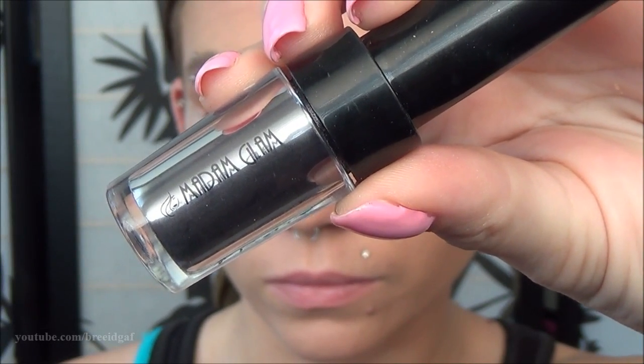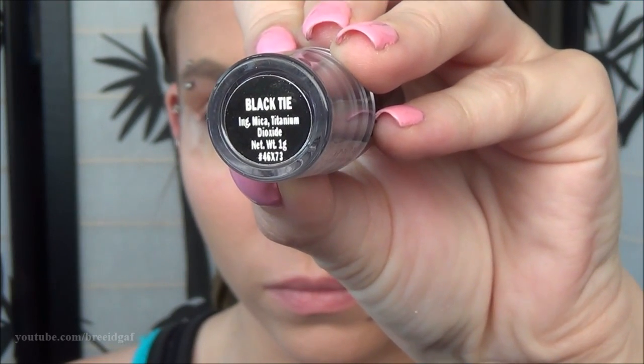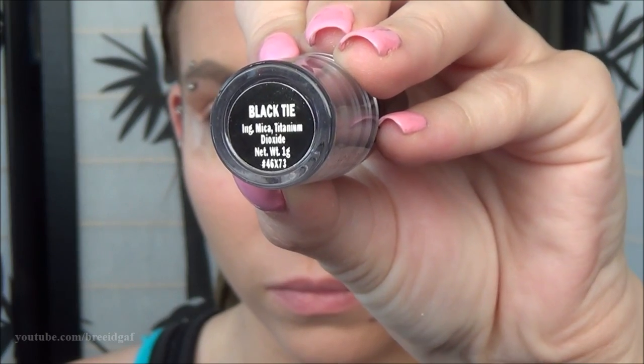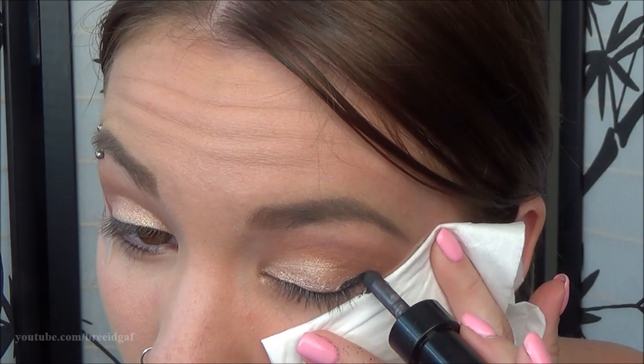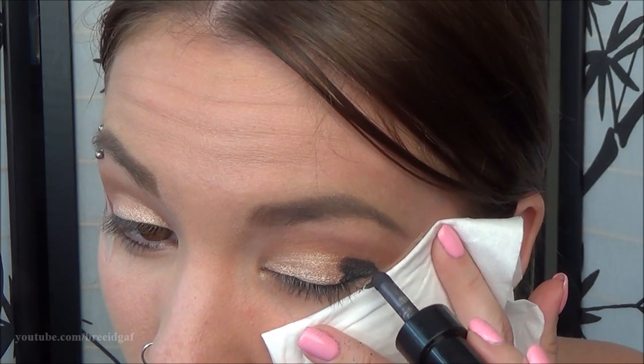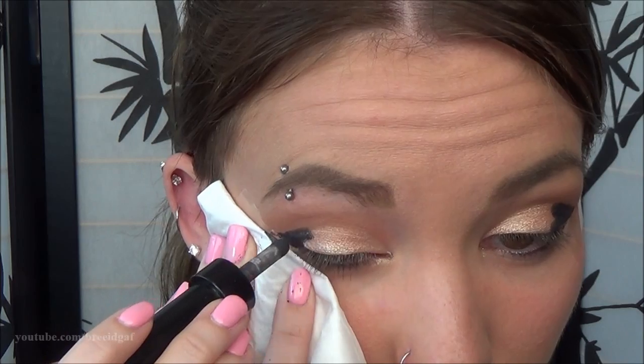A good tip when applying eyeshadows like this is to work on packing in the color instead of swiping it across your eyelid — it really helps to pack it all in. Then I went in and touched up the crease color. Now to add some depth and definition, I'm using an eyeshadow by Madame Glam in this unique applicator bottle, in the shade Black Tie, applying it to the outer parts of my eyes. There is quite a bit of fallout with this eyeshadow, so make sure you have a Kleenex to catch anything that falls.